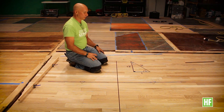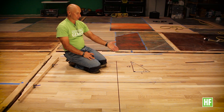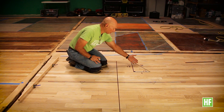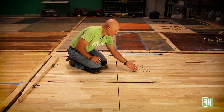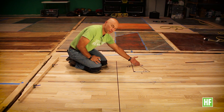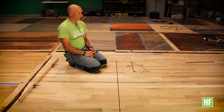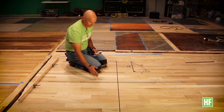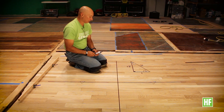So what we have in geometry is: if you have a 30 degree, 60 degree, 90 degree triangle, the sides are in the ratio of one to the square root of three, with a hypotenuse of two. We use this information to be able to strike 30 degree and 60 degree lines from the center line of our project.